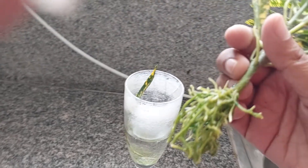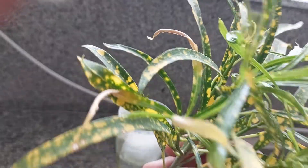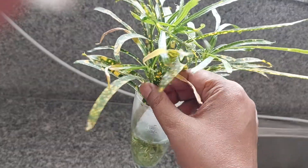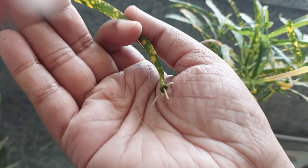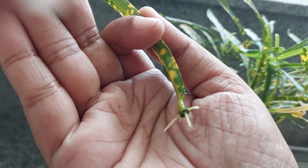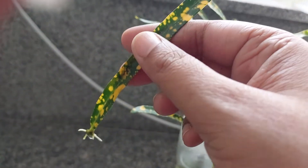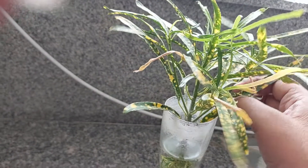In around 10 days, you can see how many dense roots have come out. This plant is ready to be transferred to soil. The beauty of croton is that you can also propagate it through a single leaf — I have put a single leaf in water and it will become an individual plant. The beauty of nature!